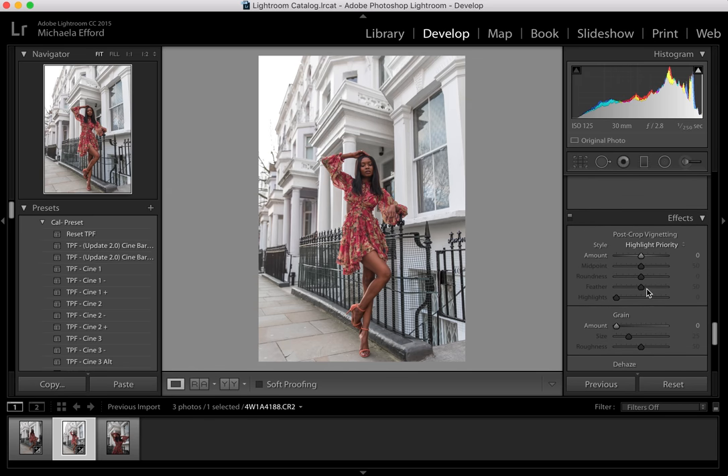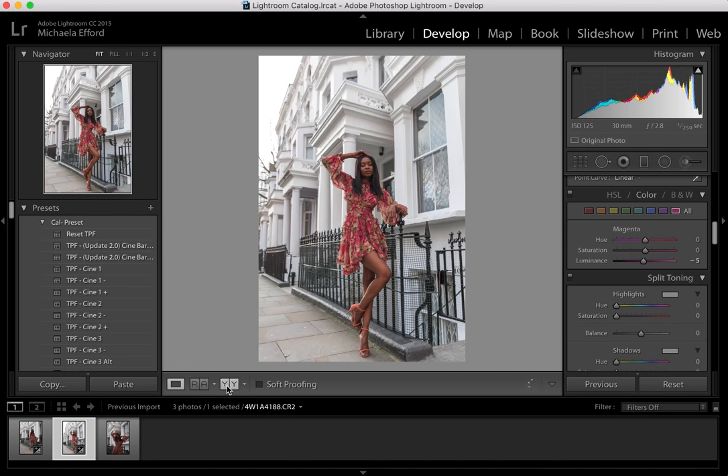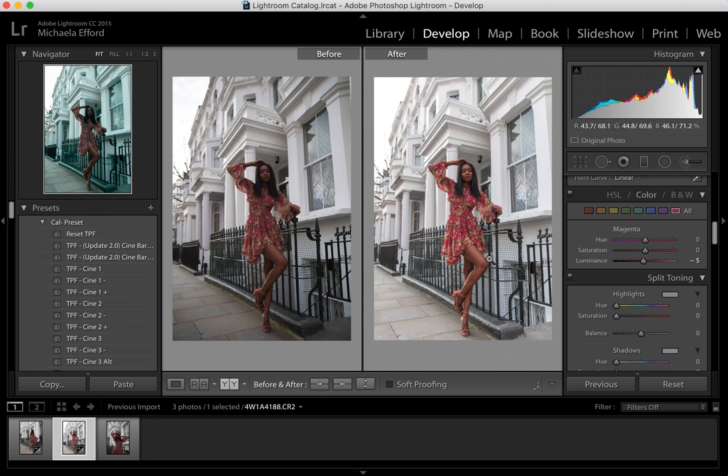There's no grain because I don't want this photo to be retro with too much grain in it. I think we've done that one — you can see the before and after and just see how different it is. It's so much nicer and it's brightened up.